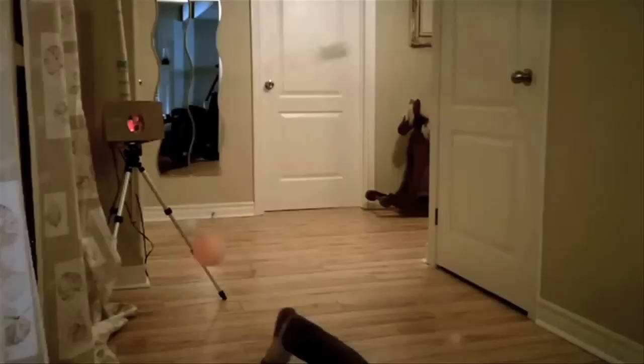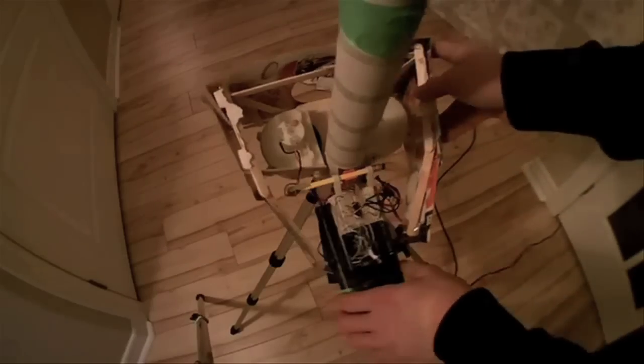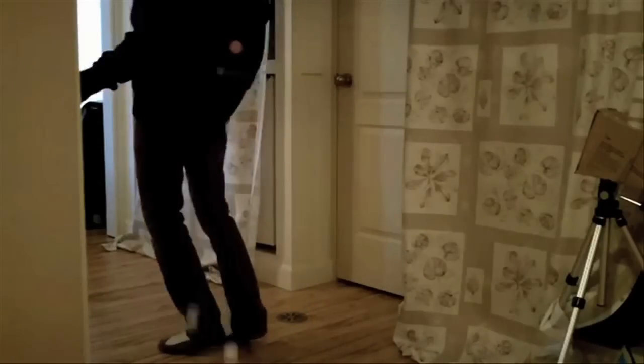Two brothers built this remote-firing ping pong ball launcher. The hopper is made from two cardboard tubes taped together, the launcher is made of connectors powered by a small stepper motor, controlled by an Arduino, and the whole thing is activated with an iPod Touch.